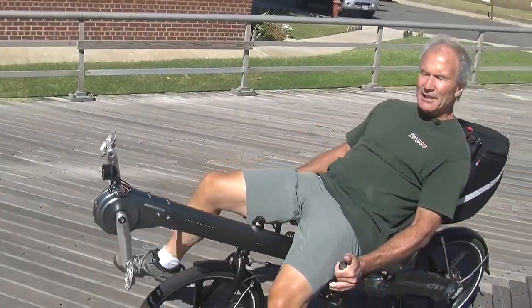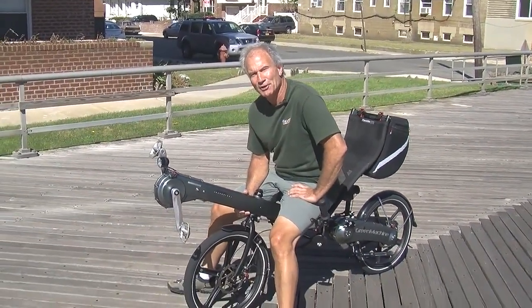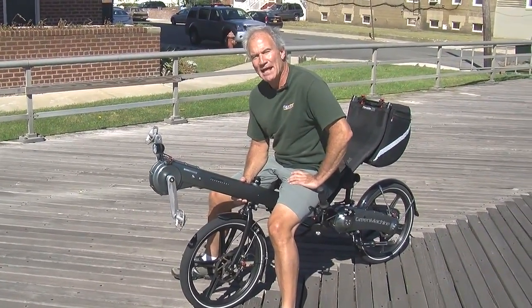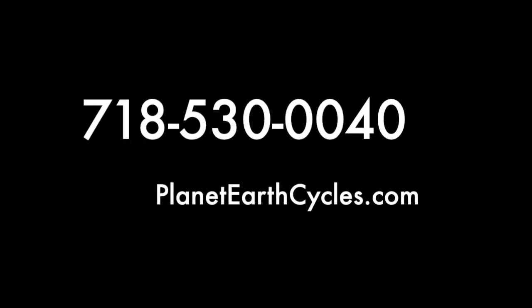So if you'd like to know more, please give me a call. The number is 718-530-0040. I'm Rick from Planet Earth Cycles — good riding. Thank you.